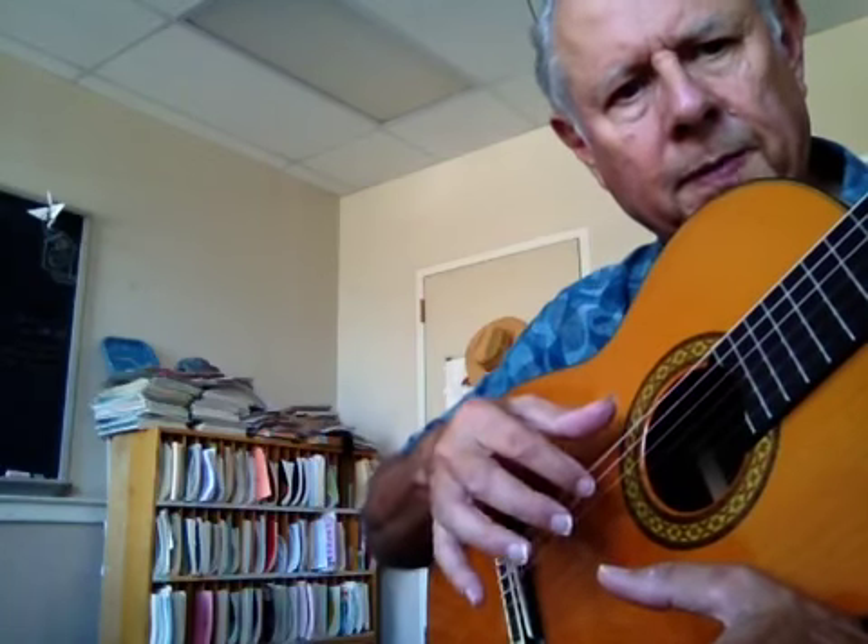I'm demonstrating a rest stroke here, and normally I would demonstrate it on the lower three strings. It's kind of hard to see the finger on those strings, so I'm going to start up here on the fourth string, where you can really see the finger moving on the string.